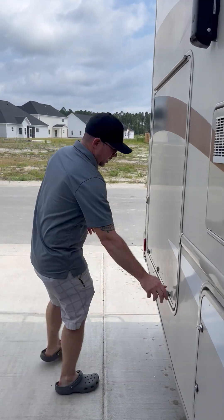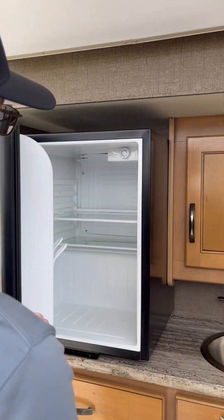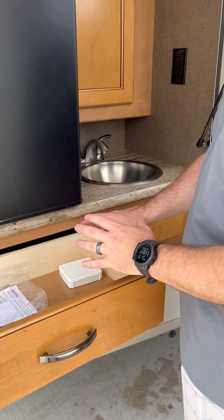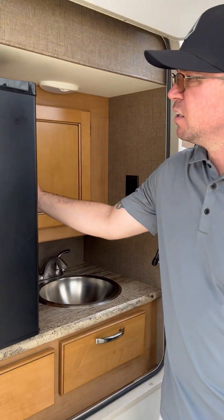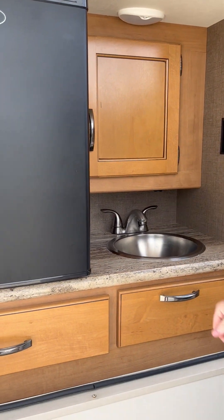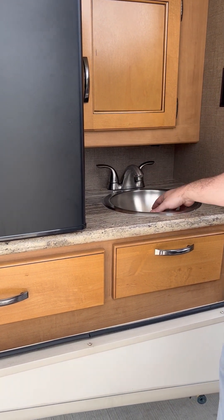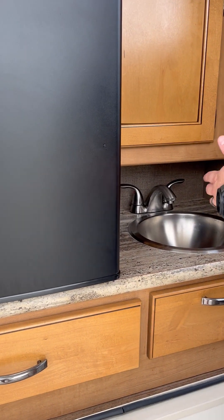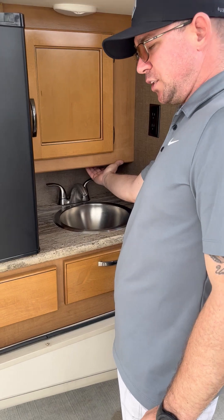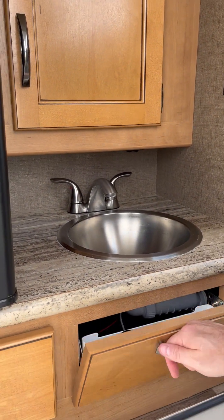Moving on, the last thing on this side is we have an outdoor kitchen setup. You've got a refrigerator here, one drawer — we usually keep a small stash of band-aids in there just in case — and one small cabinet with paper towels and cooking utensils. You've got your outdoor sink. One thing with the outdoor sink is that gravity does the best it can to drain it, but if you still have standing water, underneath here is your drain — just hit the switch and it'll drain out. There's also one little storage space here.